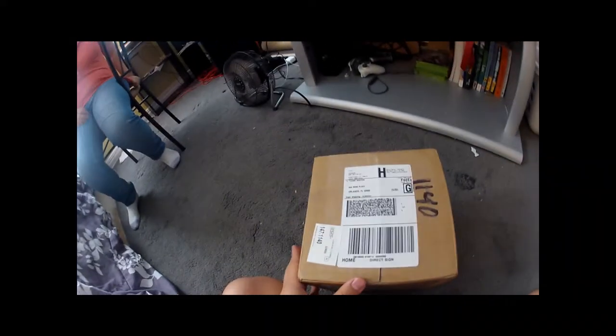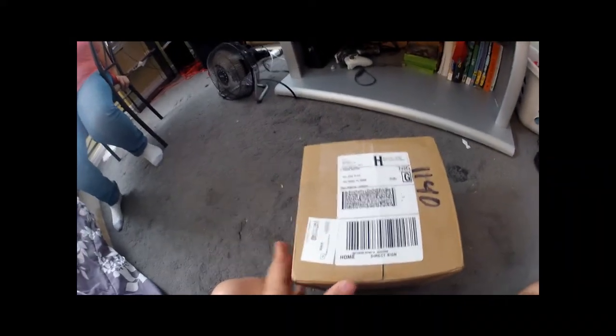Alright, I just got my package from Z-Bass and I'm going to record myself opening it.